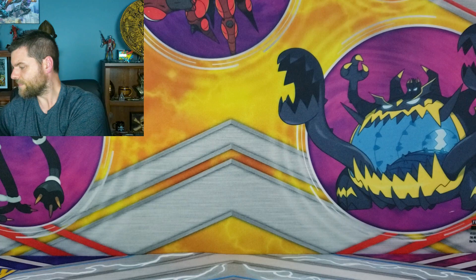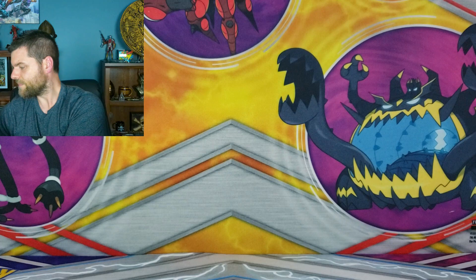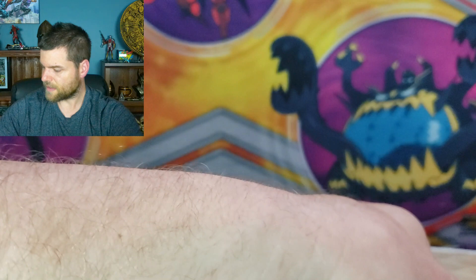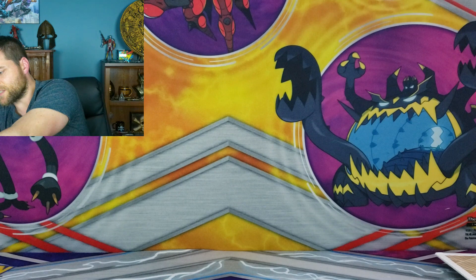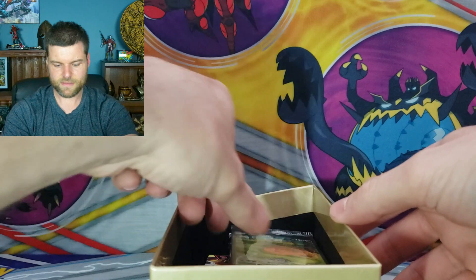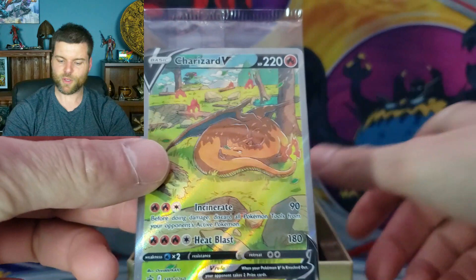Now obviously this box is massive so I can't quite fit it on screen — it opens like this. I'm just going to put it to the side and pull out the stuff. We already know it comes with a playmat. We can calculate the playmat into the total — I think it goes for like $5. We got $125 minus $5, so we're at $120. We've got the first box right here and the beautiful promo cards — three beautiful promos. We're going to open them up and ship them out to one lucky winner.